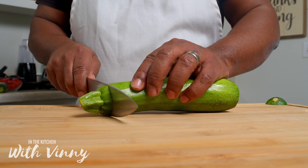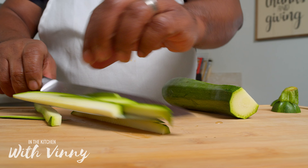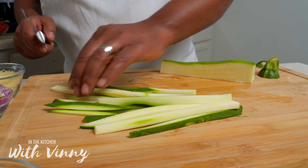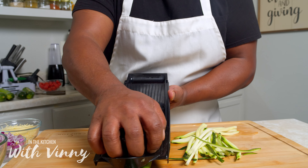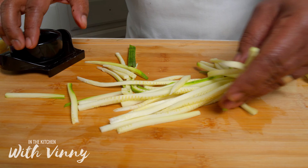Now there are a variety of different ways that you can make zucchini noodles, and a variety of different kitchen appliances you can use. We're gonna start first with the knife to cut up some zucchini noodles, then the mandolin, as well as the spiralizer to make some noodles.